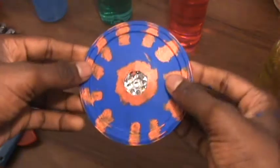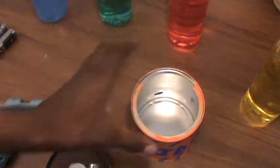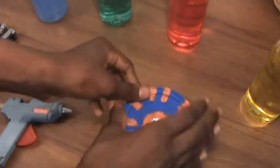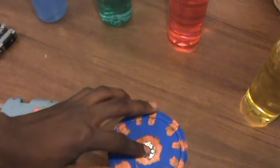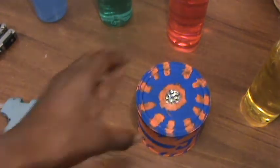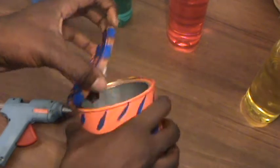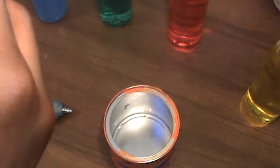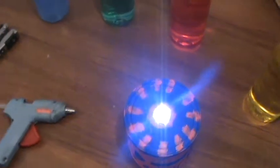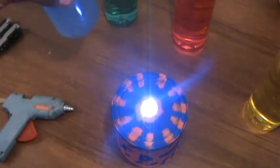Now that's done, you can test it — turn the light on. The next step is to get your container — you've already done this, it just depends on the container you use. Put the bottle in like this, and now you're ready. Turn this light on and now you're ready to get started.